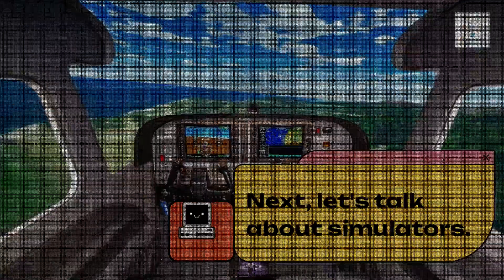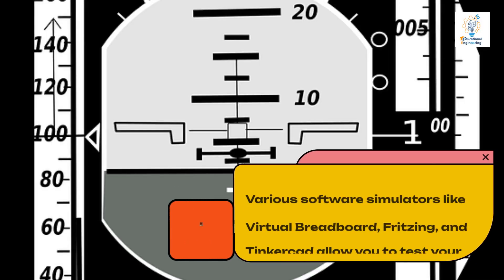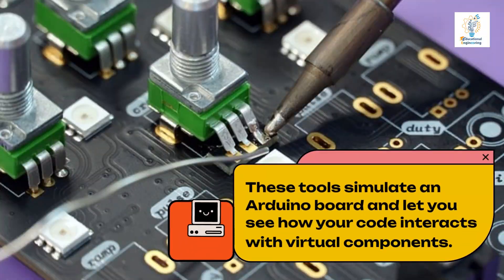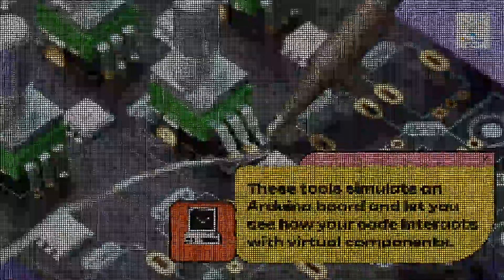Next, let's talk about simulators. Various software simulators like Virtual Breadboard, Fritzing, and Tinkercad allow you to test your Arduino code without physical hardware. These tools simulate an Arduino board and let you see how your code interacts with virtual components.